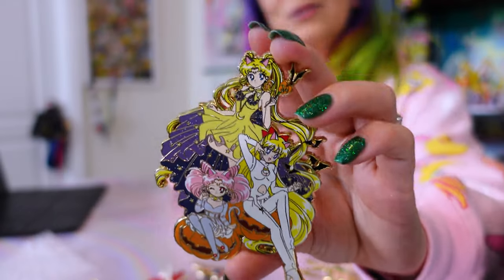I feel like every single one of these pins that I unboxed today is a little piece of art — and really they are. These take a ton of time to create and manufacture. The last one on my list today is one of my faves because I love Halloween. I've said that like three times in this video — it's the theme today.